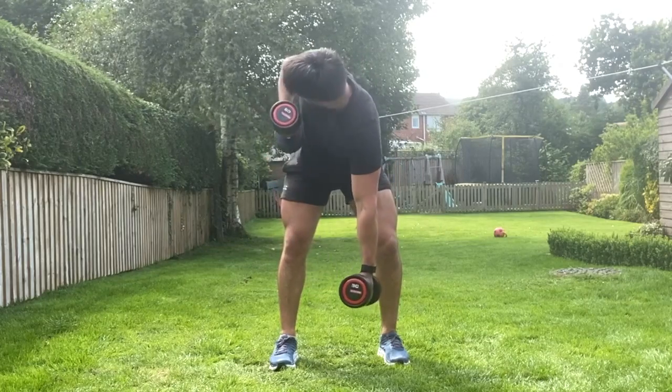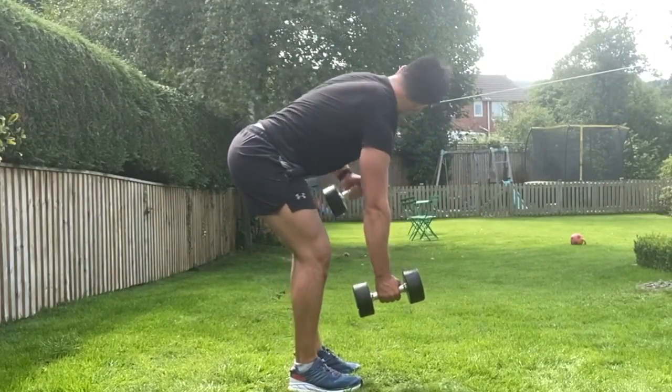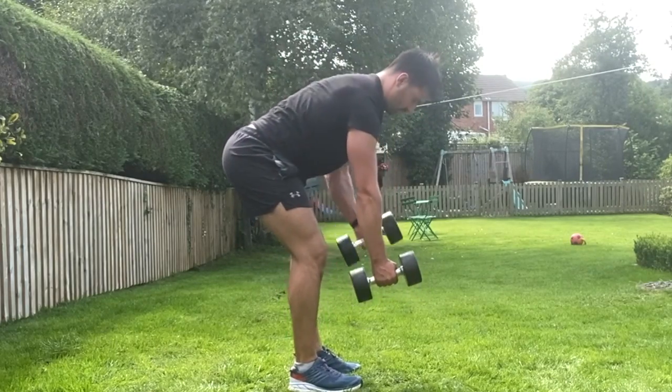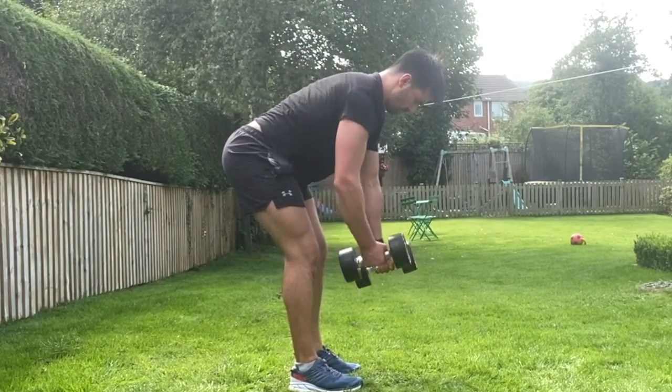From there you're going to rotate one dumbbell up, initiating the movement with a combination of elbow flexion and shoulder retraction. Squeeze the back muscles together, follow the hand with the eyes as you do so, then lower that hand back down under control before repeating on the opposite side. Repeat for the prescribed number of repetitions.